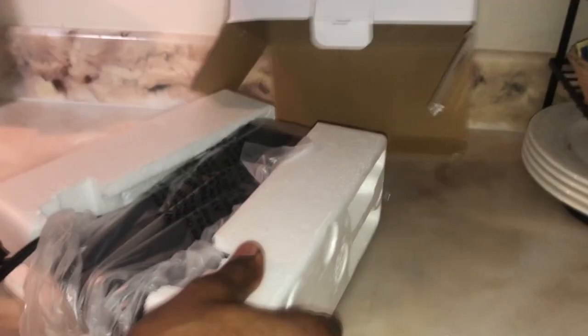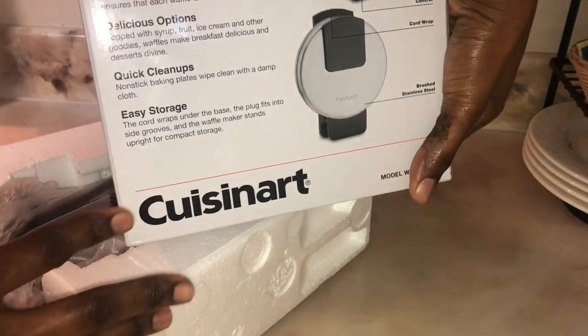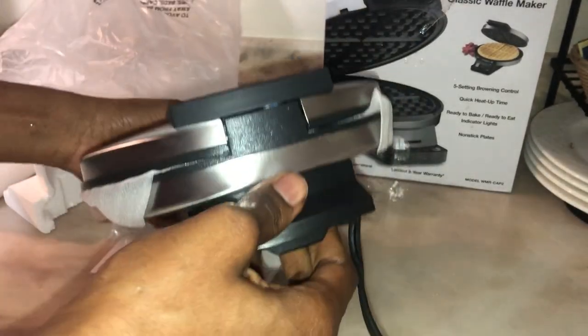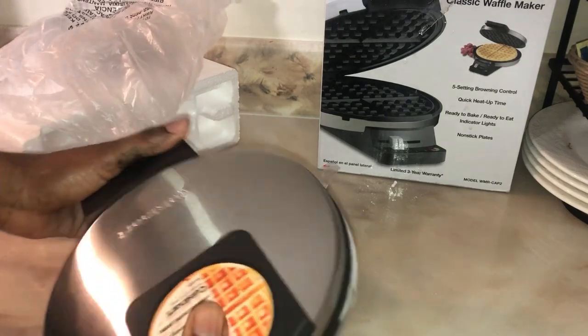So guys, let's open this. It's very simple — there's nothing to it. No parts you're gonna have to deal with. It's just remove it from the box, remove the plastic bag, plug your stuff in, and start making your waffles. I know my kids are gonna love that, especially when you're making breakfast in the morning.